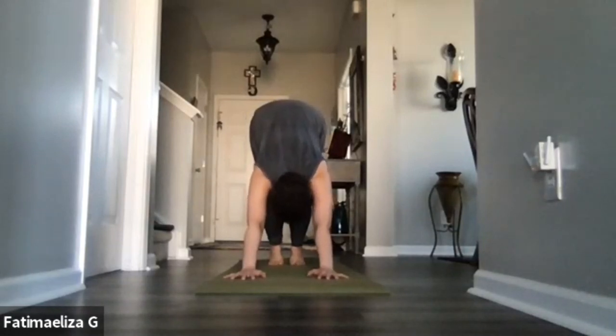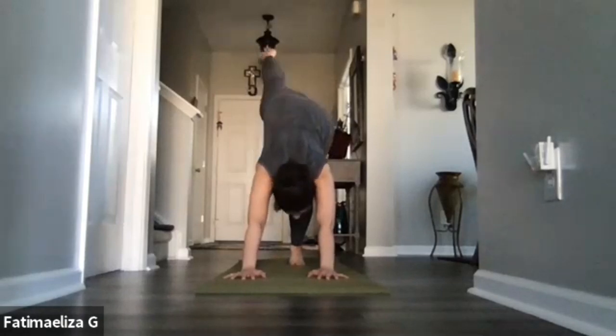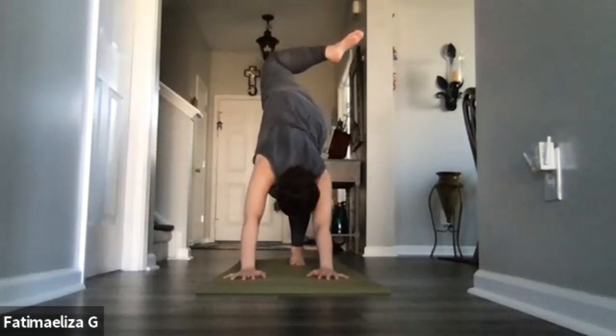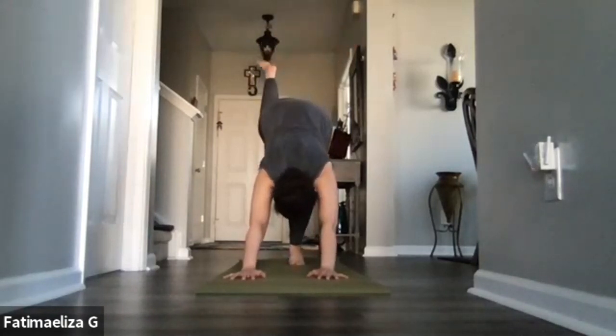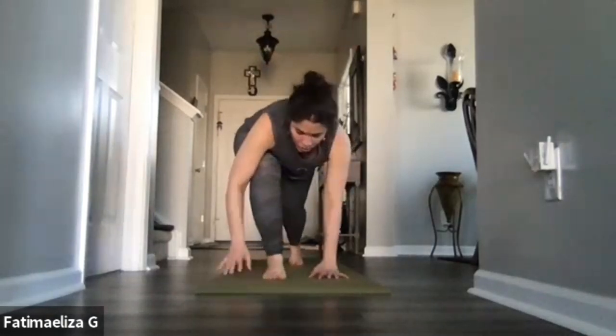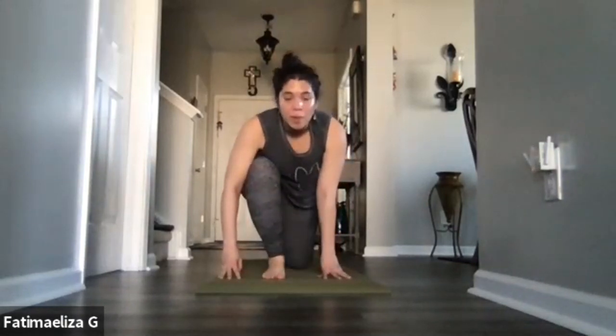Settle in, allowing those hips to reach up high as the heels maybe ease down — they don't have to touch the ground. Push the mat away from the floor with the hands. Left foot stays down, right leg will reach up high. Bend that knee, stack those hips. Coming back into our three-legged dog — reach that right leg up high. As we exhale, we take a smooth step forward into low runner's lunge. Let's let that right knee drop on down, untuck those toes.